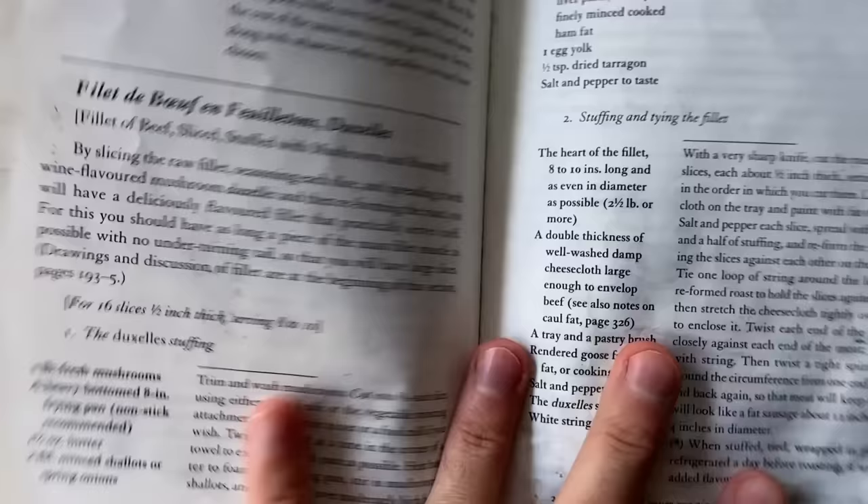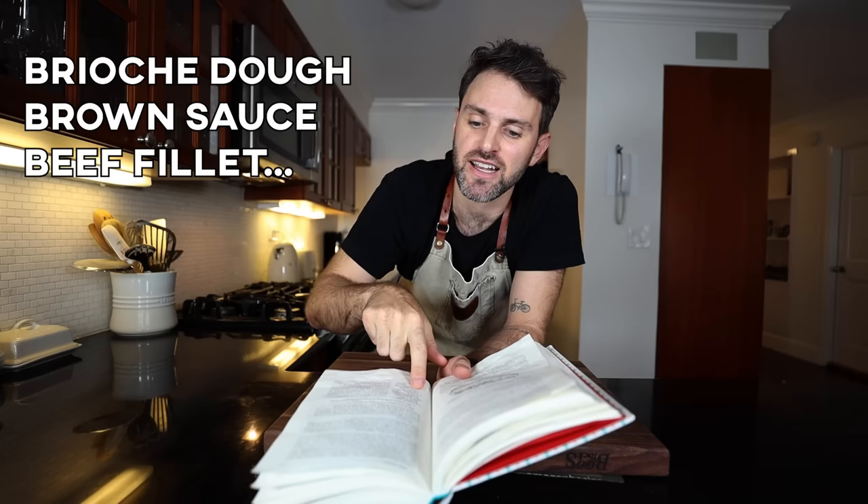You have to read all this stuff, and I have several times over, and you're looking at something and then it says flip the page, and you have to look at something here, and then it says refer to this book for certain things. It's a lot to grasp. The recipe goes like this: you need a brioche dough, a brown sauce, a heart of the beef filet — sliced, stuffed, wrapped, and tied — and then you assemble it all and bake it. This recipe is incredibly expensive. I'm kind of on edge about it, so I want to get it right. I'm focused. I don't want to mess up.